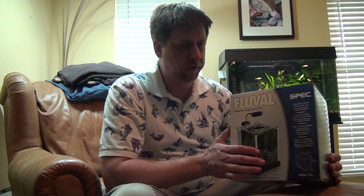Hello, thank you for watching once again. This is going to be an unboxing for the Fluval Spec, and what I'll do is I'll actually put it together and show you how it works and kind of give you an idea of what you can expect out of it.